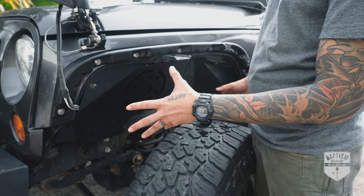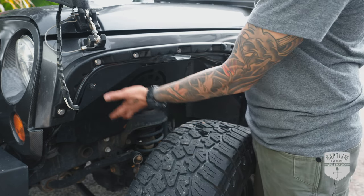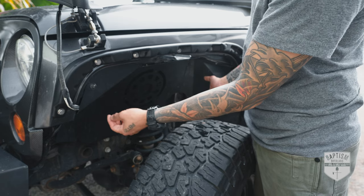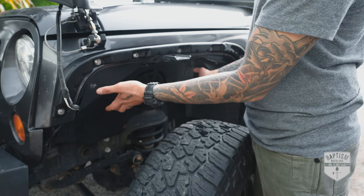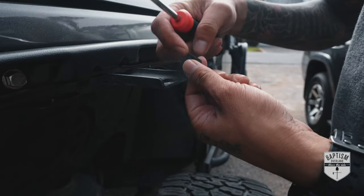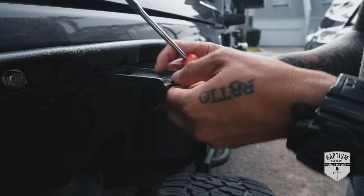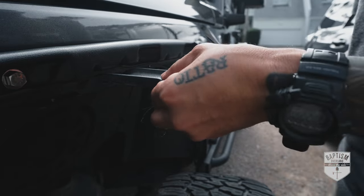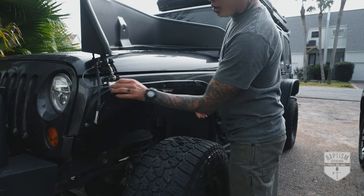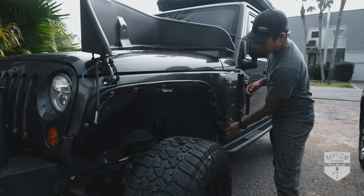I got everything pretty much set up now — the marker light is all plugged up and good to go. I did have to remove the inner fender to reach that plug, then put the inner fender back on. One thing I forgot to mention: we also have to add one of these clips to this thing, making sure the screw part is pointing upwards. Now let's run some alcohol along here to get rid of any oils so that the adhesive will stick better.